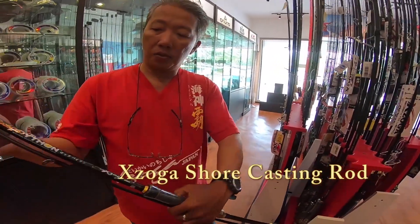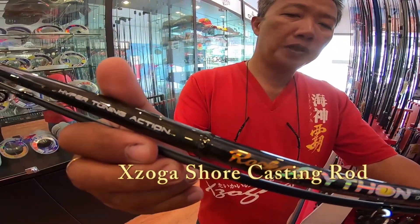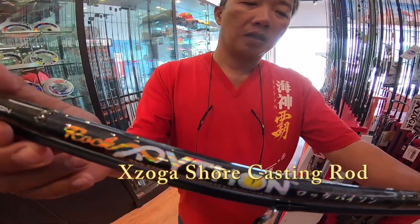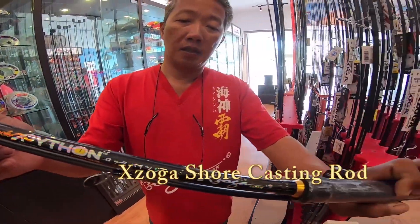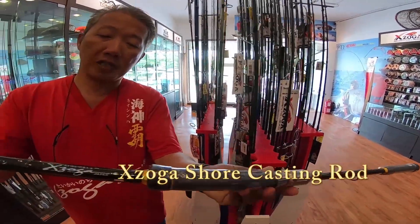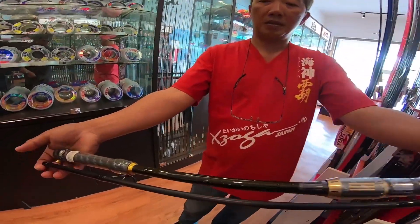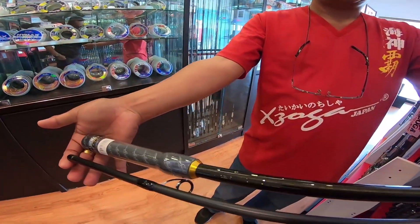This is the Zero Rock Python, a ten-footer. This is actually for short jigging and short casting. And here is the design of this handle — something like this.